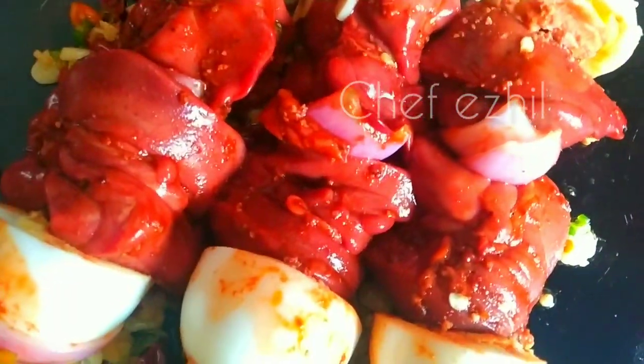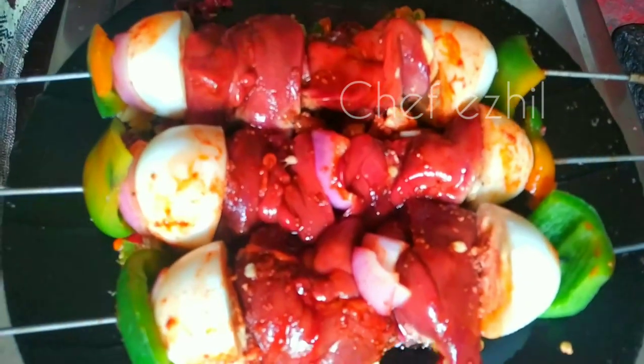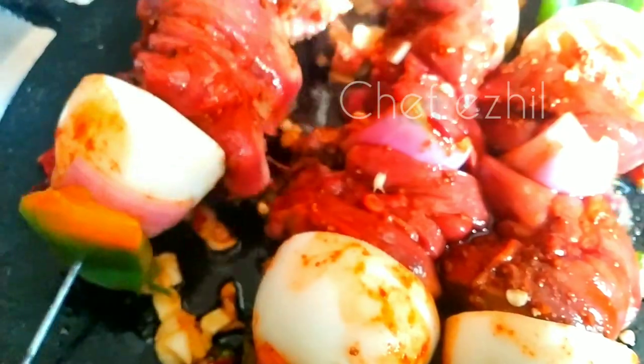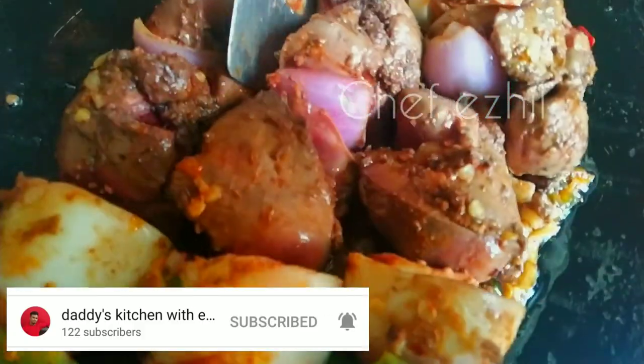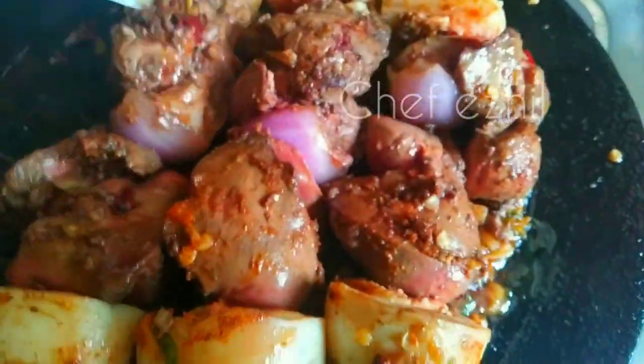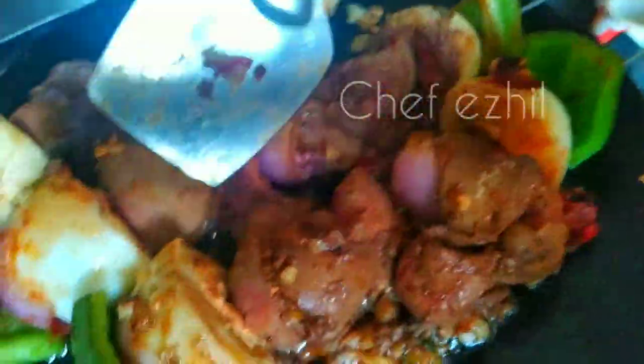It's ready. Now we are going to cook a normal chicken liver, but in a different style. If you want to cook like a restaurant, we can cook this food. We are going to use the market ingredients.